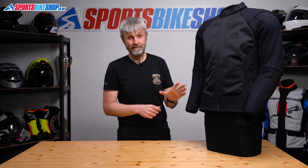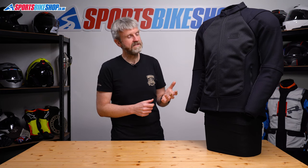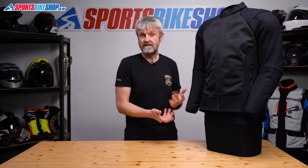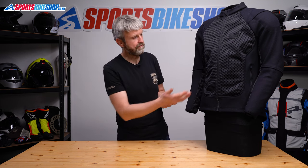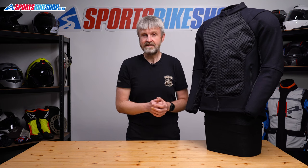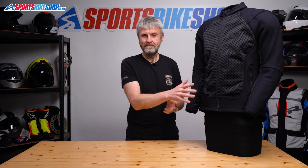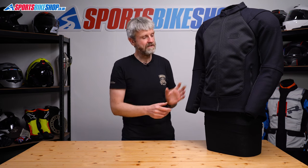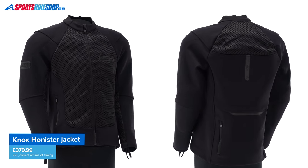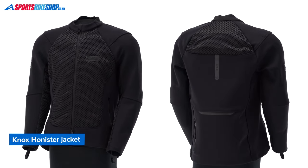The fact that this jacket is triple A CE is particularly impressive. When testing is done on a garment like this, there are different expectations for different areas based on how likely that part is to hit the deck in an accident. So when you're going for the lowest CE rating, which is single A, the areas that are considered low risk, like the front and inside the arms, they aren't tested for abrasion resistance at all. But when you're going for triple A, those low risk areas are still tested. And to pass, an area like that needs to meet the same protective level as the material used in the most vulnerable areas on a single A jacket. That means in theory, a suit made entirely from this mesh material could still pass the lowest level of the CE standard.